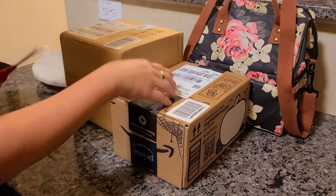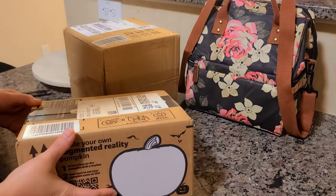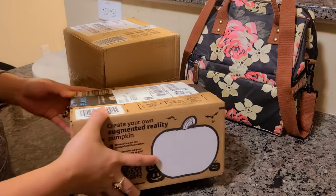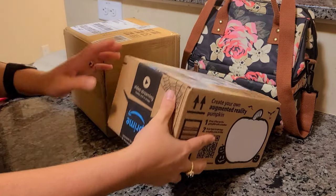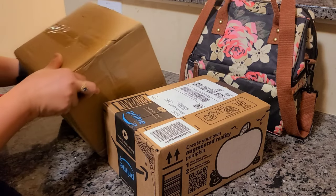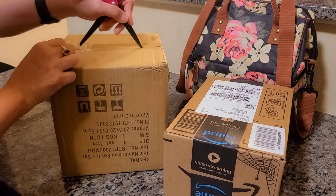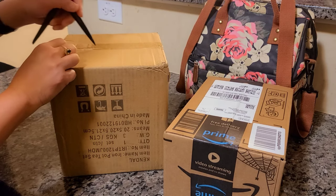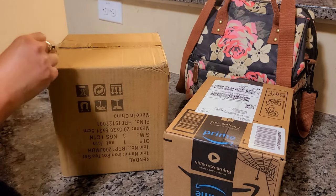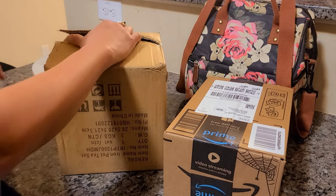Okay everybody, I got these two Amazon Prime packages — or Amazon packages. It's just Prime, which means it gets delivered quicker, like in two days, and it's usually free delivery. So I like my tea warm and I just pour a small amount as I go along. So let's see what this is — this is my unboxing.